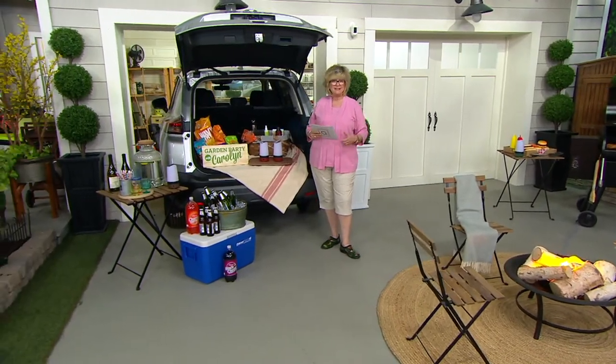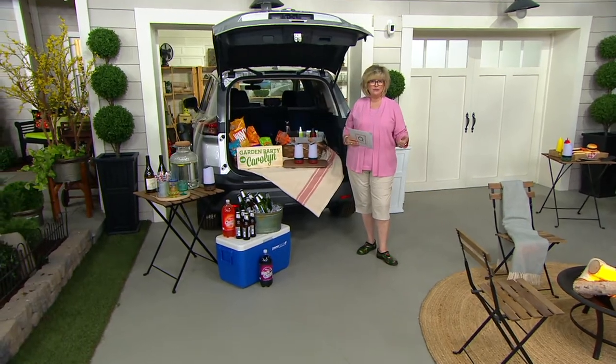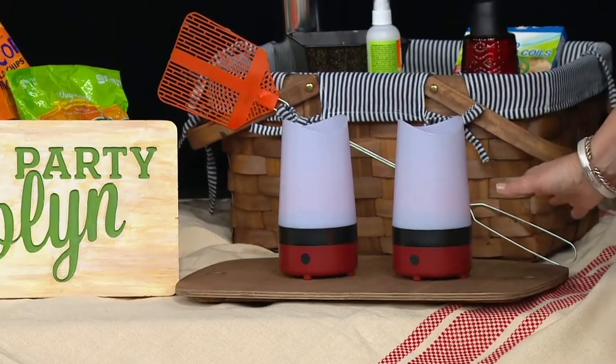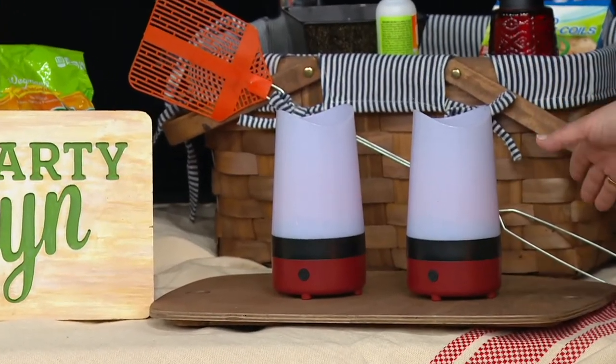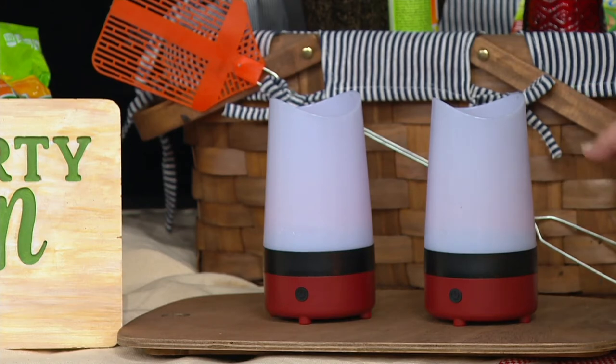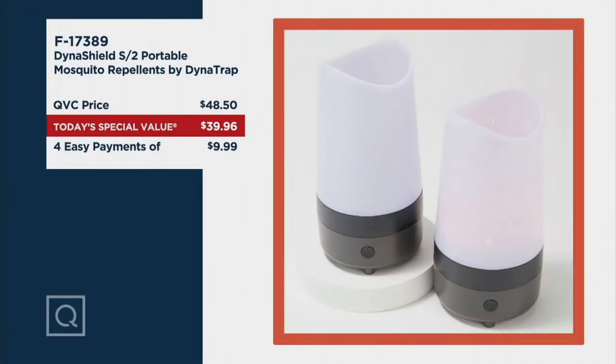Ballgames, picnics, camping, in your RV. Take it with you to the beach, wherever you want to be comfortably outside and keep the mosquitoes away. This has been extremely popular since midnight. So if you go to Dynatrap.com, which is the only other place you can get this, today you will see a price tag of $59.98. Our today's special value price is much less by $20 and four easy payments of less than $10.